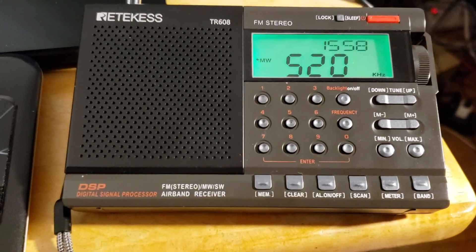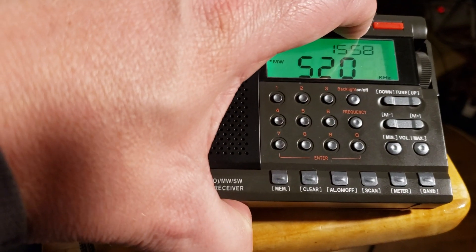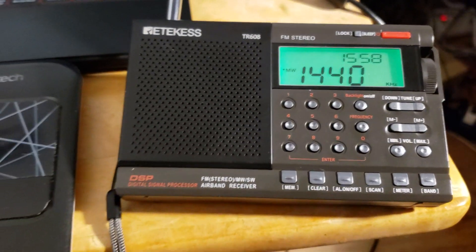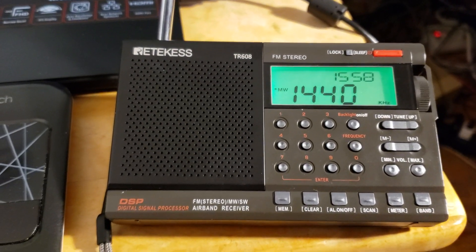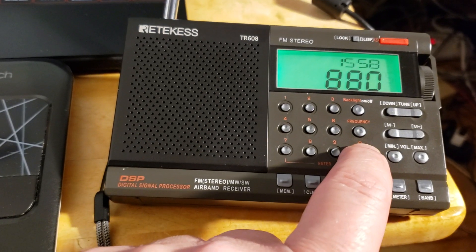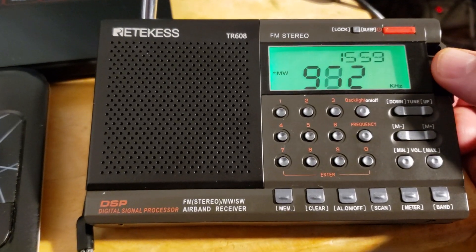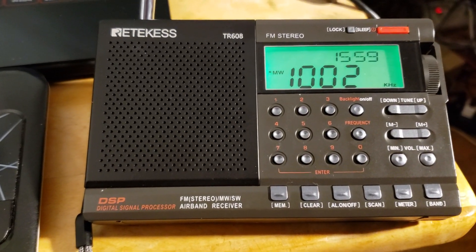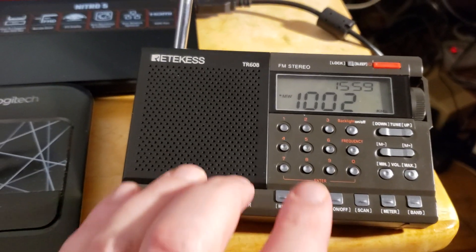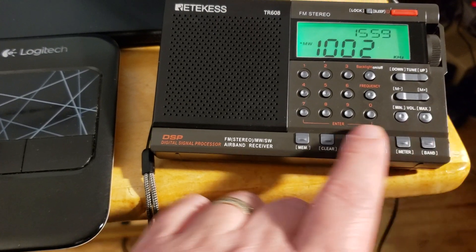One thing to be careful about on medium wave: even though you now tune in 10 kHz steps, if you decide to tune manually by keypad — for example, entering 880 for WCBS New York — it will actually show 882. You end up in a nightmare where you're tuning in 10 kHz steps but with a 2 kHz offset. This is the weirdest thing I've ever seen in a radio — being weird is exactly what this radio is all about.